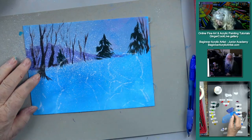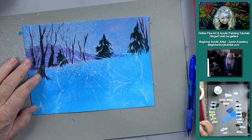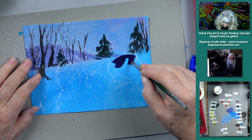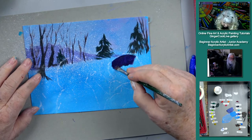I want to do her head in kind of a dark color — the permanent violet is the dark spot on her scarf. It's going to be red, but this is the darker color.